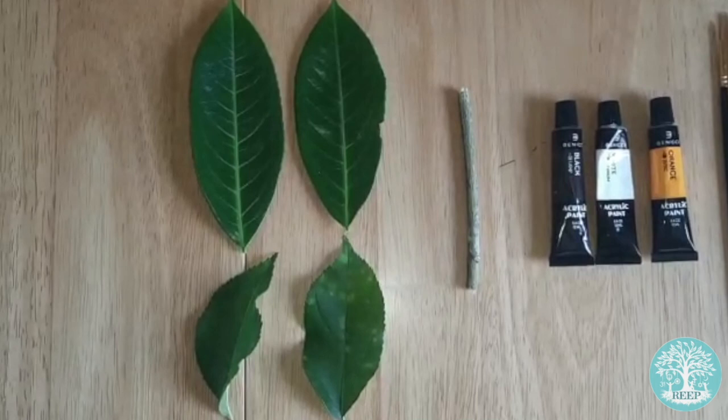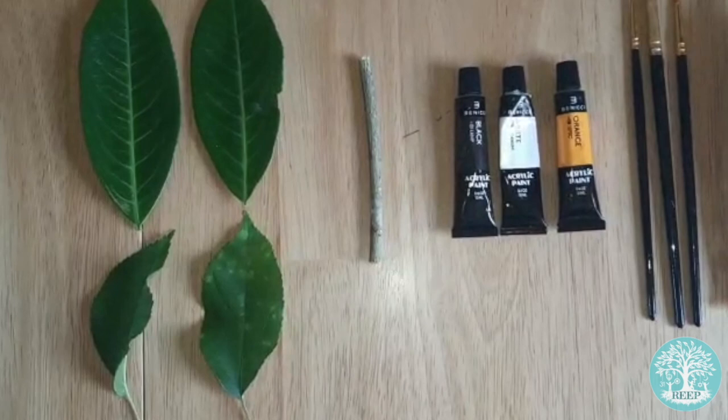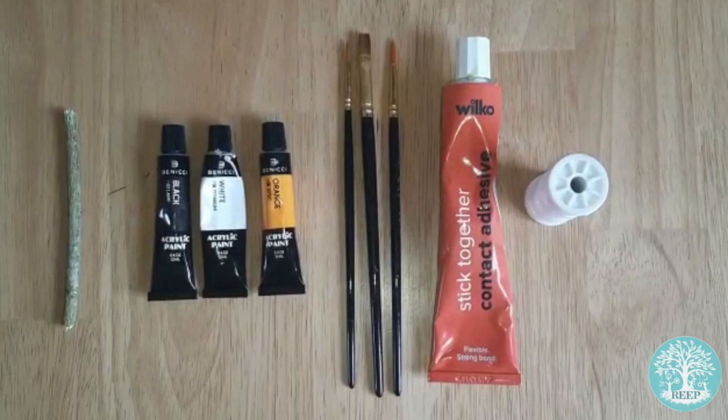You'll need two large and two medium-sized leaves for your butterfly's wings, two of them with the leaf stem still attached. You will also need to find a small twig for the body, and white, black and orange acrylic paints for their unmistakable markings. Lastly, you will need fine paintbrushes, strong glue and sewing thread.